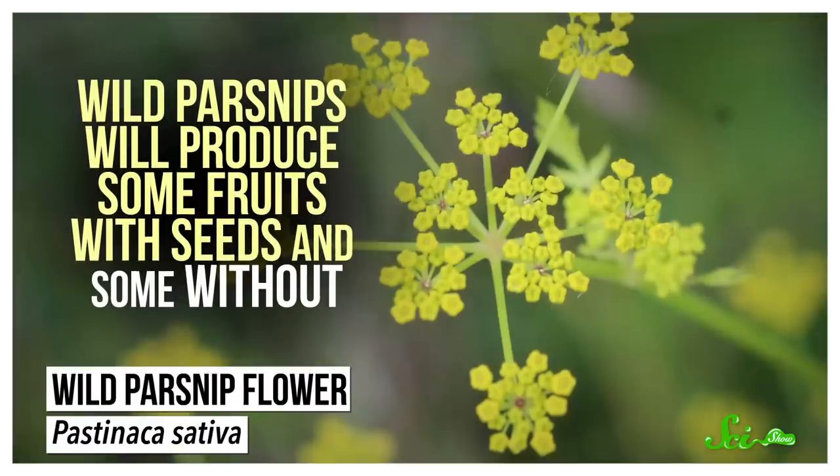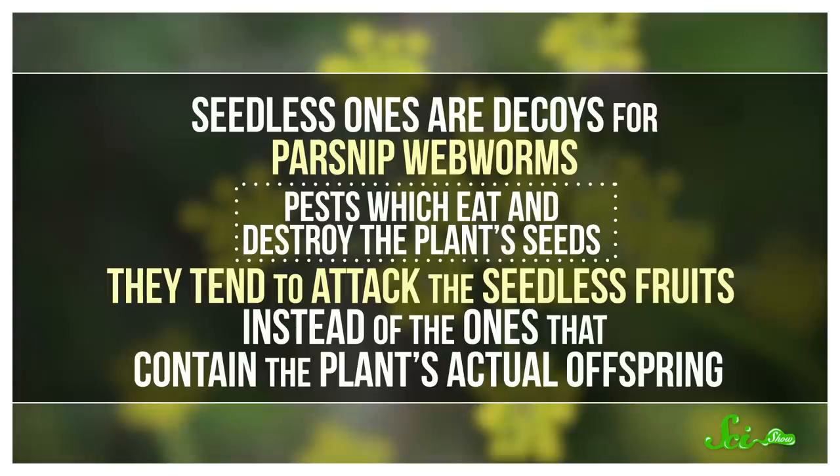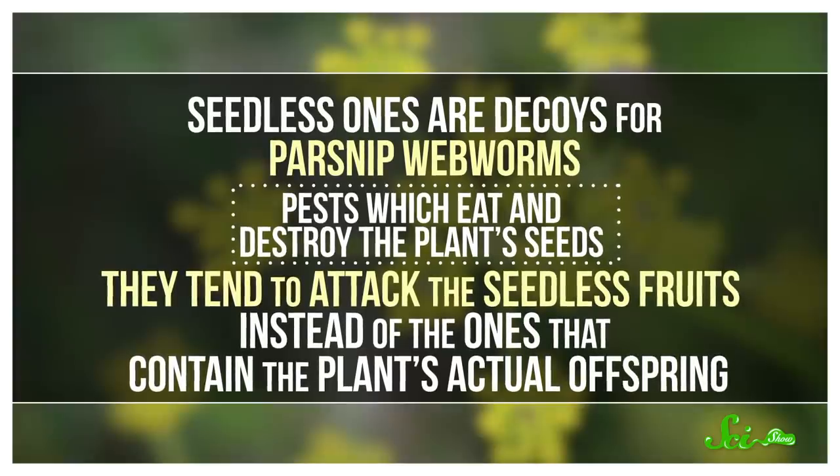We're also not the only ones that benefit from parthenocarpy. Some wild plants use it as a way of dealing with predators, like wild parsnips. They will produce some fruits with seeds and some without. The seedless ones are decoys for parsnip webworms, pests which eat and destroy the plant's seeds. They tend to attack the seedless fruits instead of the ones that contain the plant's actual offspring.